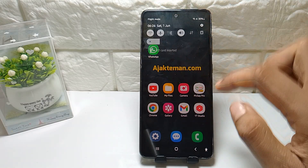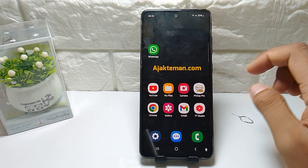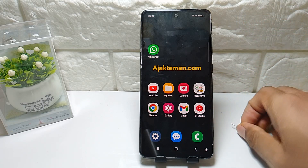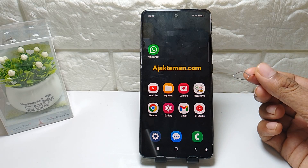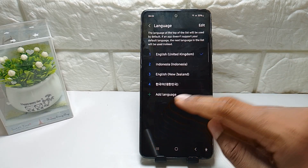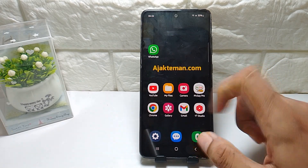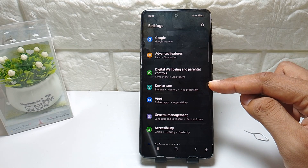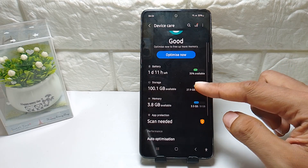Here is how to eject your SD card on a Samsung phone, or remove your Samsung SD card. You can use this same ejector tool. First, open your Settings on Samsung, then find the Device Care menu.